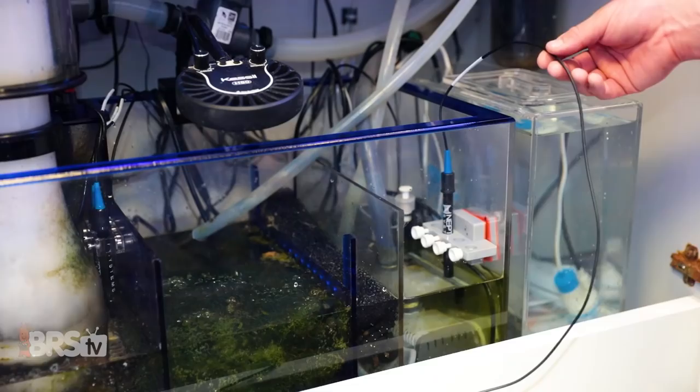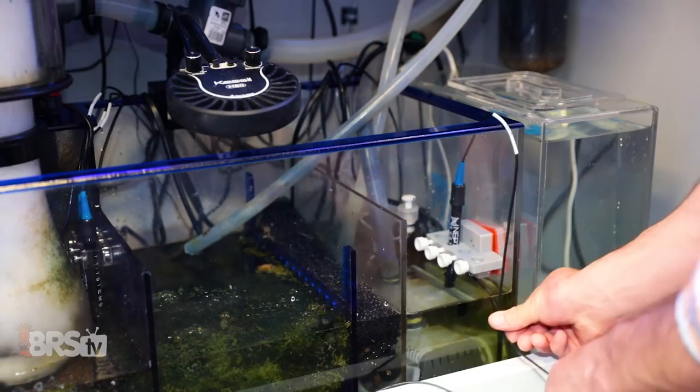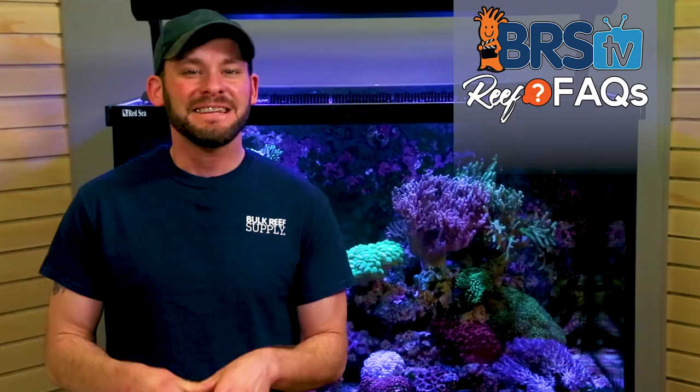The last tip for probe placement deals with possible electrical interference. The salinity probe may be somewhat sensitive to outside electrical interference, so it's just best practice to have the probe itself and probe cord in a spot that is somewhat distanced away from other electrical equipment in general. Give the probe some space in the sump away from other pumps or gear, and simply route the cord to the controller on a path of its own.